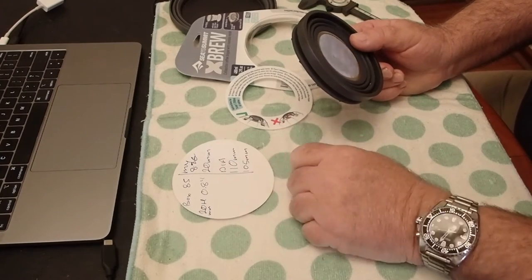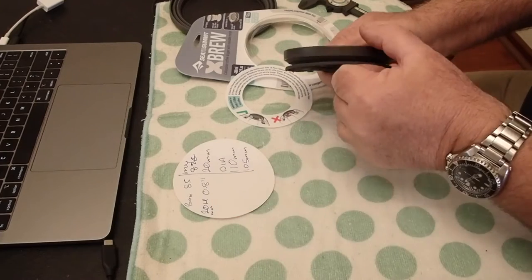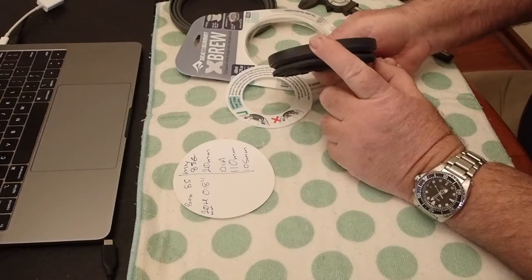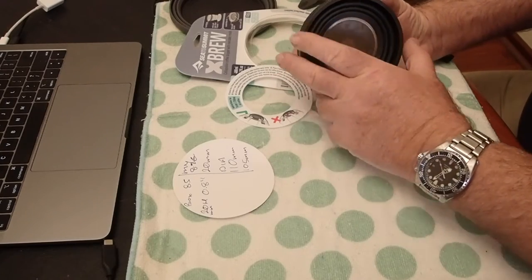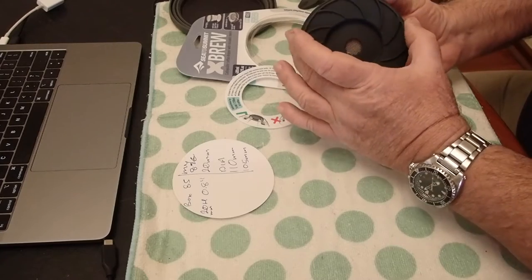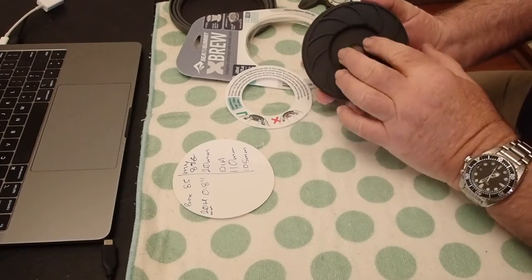My scale says 87g. Height of 20mm collapsed — or 0.8 of an inch for you American guys — my measurement is 20mm. Outside diameter 110mm, and on the mug side 105mm.